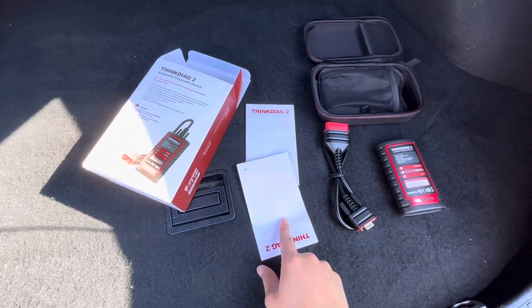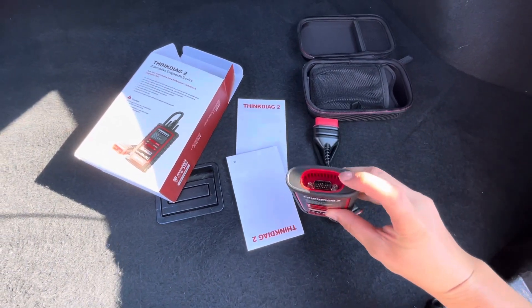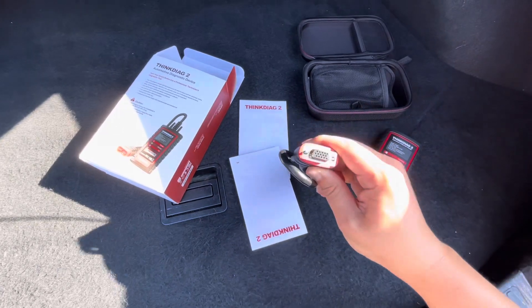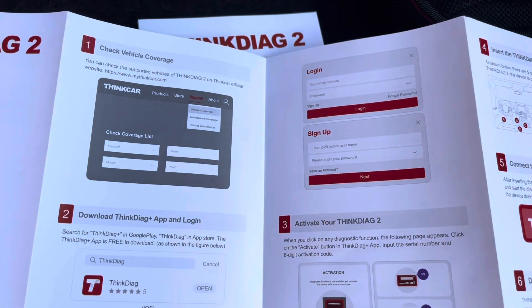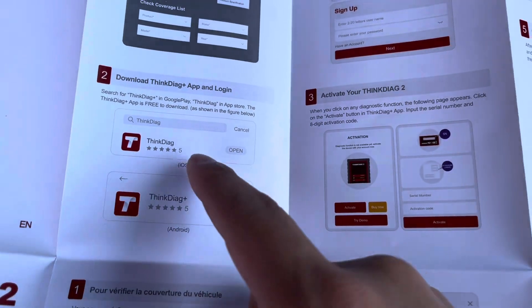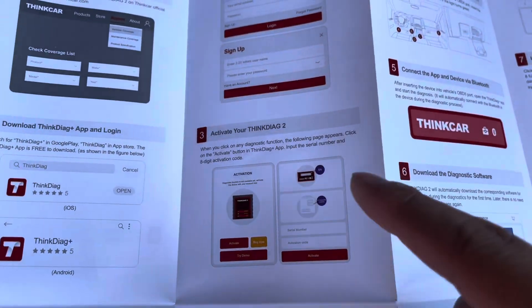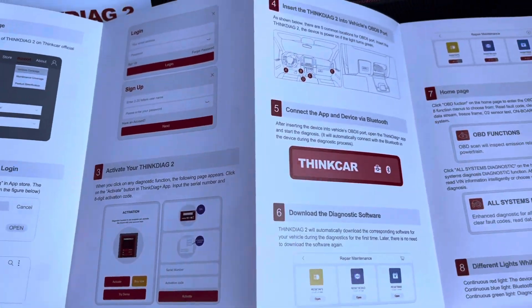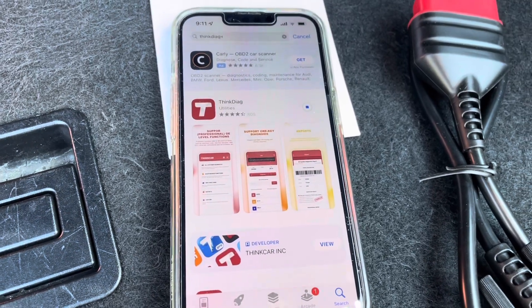It does come with these manuals and the appropriate cable that plugs into the OBD port of the car. The manual is pretty easy to read — it shows all the different steps you need to do from setting it up on the phone. I also want to note that you do have to have a separate account for this and link the activation code onto that account, so that's another thing to consider as you're buying this product.